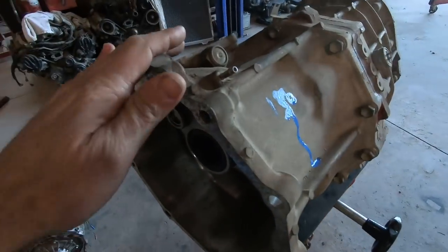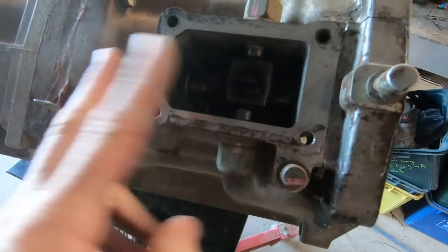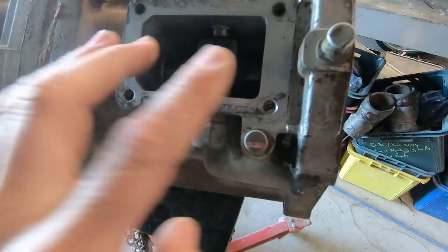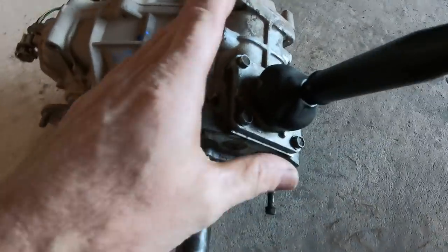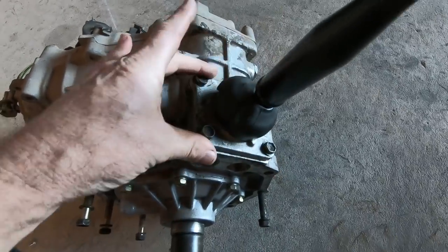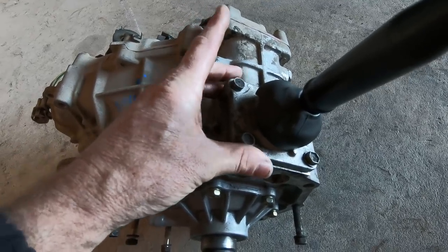This one is an R150. You'll see it has the shifter in the gearbox but it's further back than the R151. The transfer case, which is a VF1A, has the shifter in the transfer case itself. Again, this one is an electronic engagement.